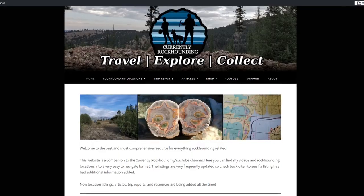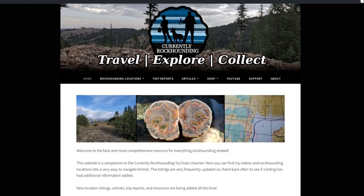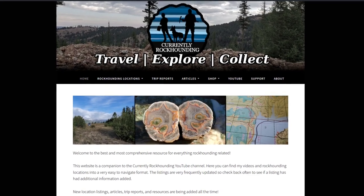Thank you so much for watching my entire video. If you like the videos, you'll probably also like the website currentlyrockhounding.com. There's all kinds of great listings and articles, and it's growing all the time along with different photos. Just go check out the website — it's free, there are no ads, it's just there for your enjoyment. As always, thank you so much for coming by the channel and hanging out with me. Take care, everybody.